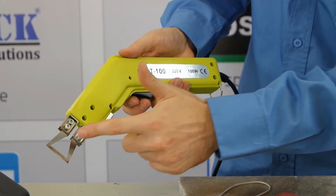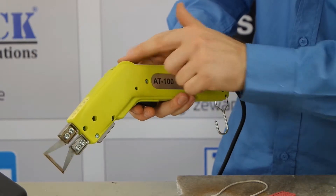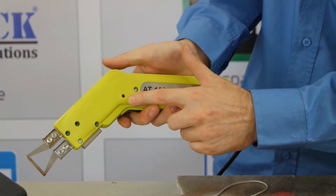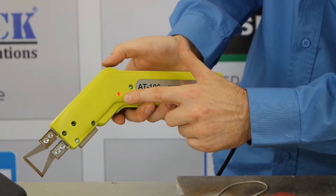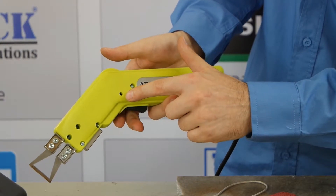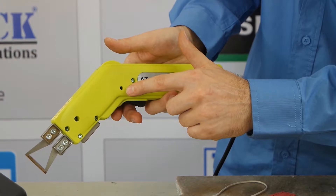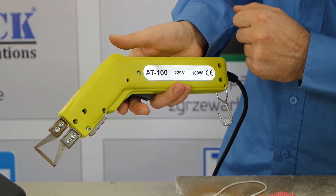The blade has already been fitted — the shorter one. The power adjustment is done through the knob. We push the trigger, the diode is flickering, and now you just turn the knob until it flashes with a continuous light. It means that the power is appropriate for the blade.